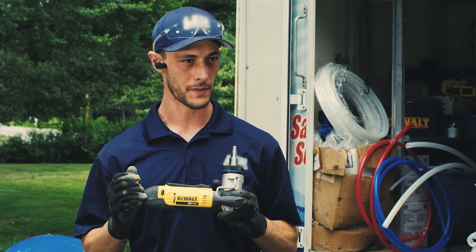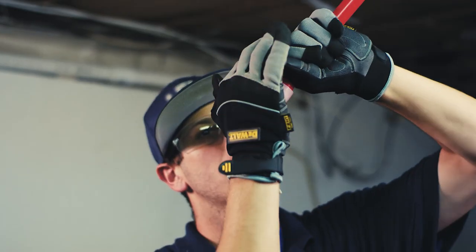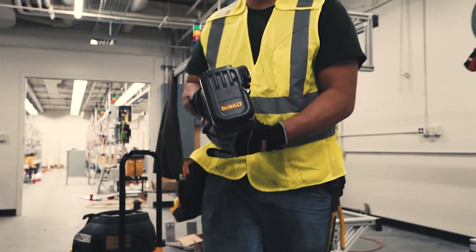I know it's built well, built to the standards that I need it for in my everyday work and in my trade.